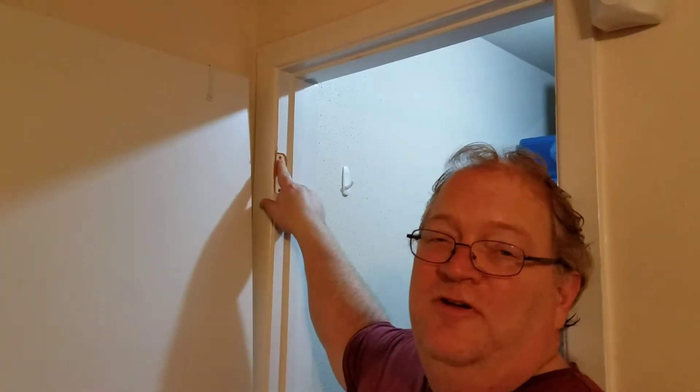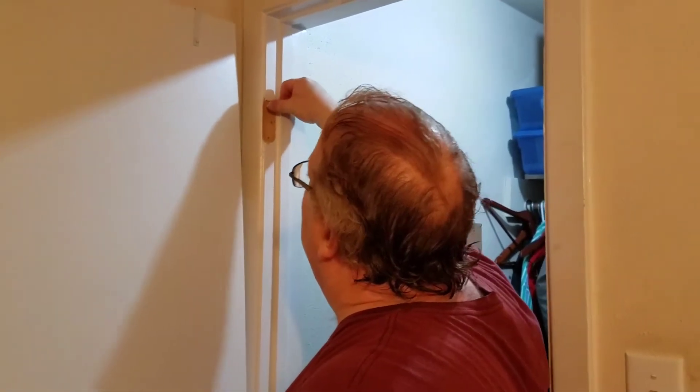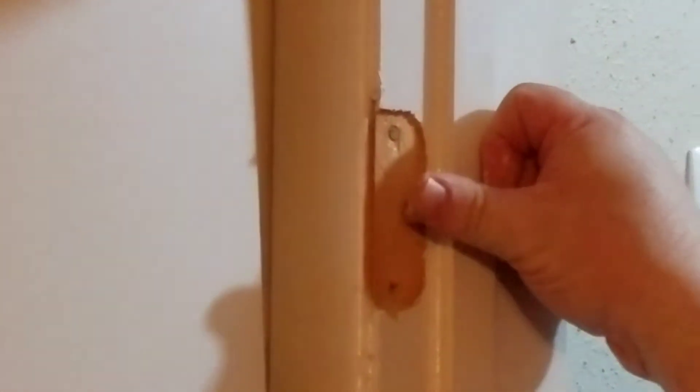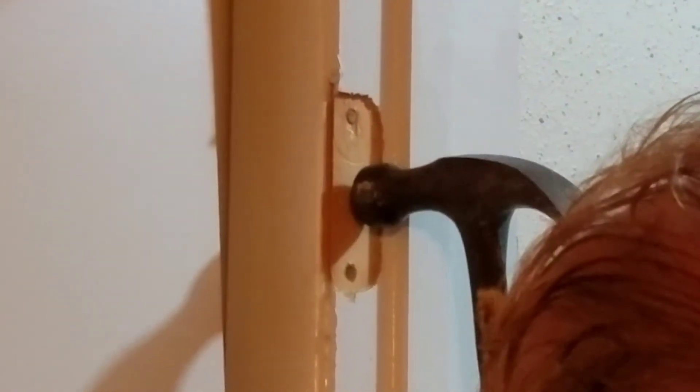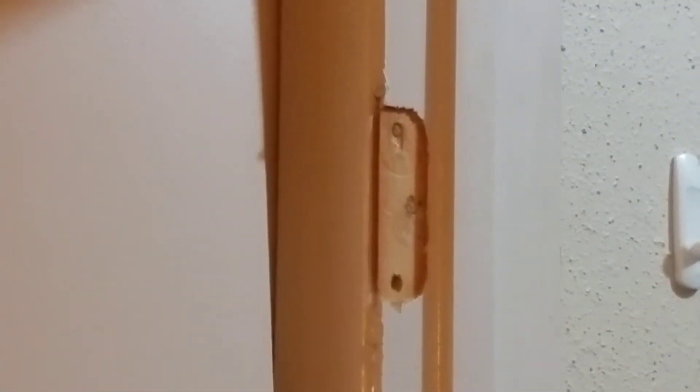We have our holes drilled out to one quarter inch. We have our one quarter inch dowel pegs. We're going to apply glue and just smear the glue around, then seat those dowel pegs flush. Repeat the process — and this is where the hammer comes in — hammer them flush. Then the third one.